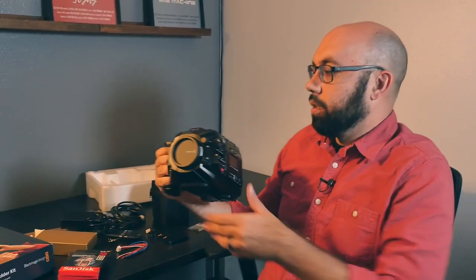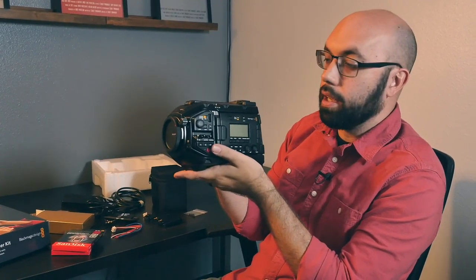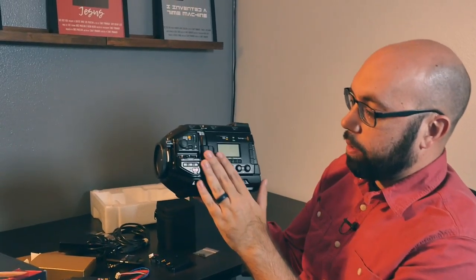Here it is. Some of the new features with the URSA Mini Pro versus the URSA Mini 4K and 4.6K is a lot of what you see right here.